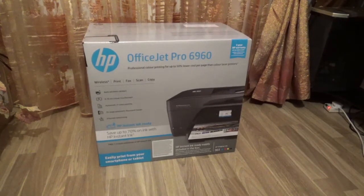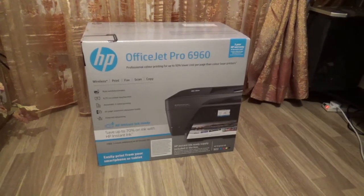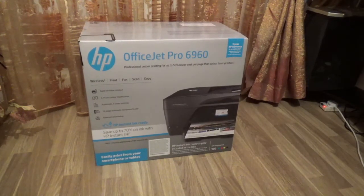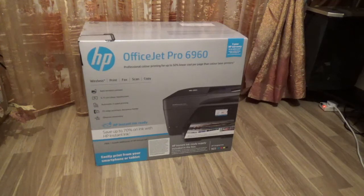Hello everybody, this is Mya Boxer with Alphino today. I'm going to be unboxing the HP OfficeJet Pro 6960. I bought this printer from Curry's PC Wells today for $79.99. It comes with a 3-year HP warranty and also a 1-year guarantee with Curry's themselves.